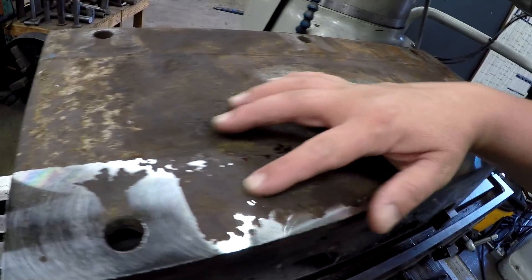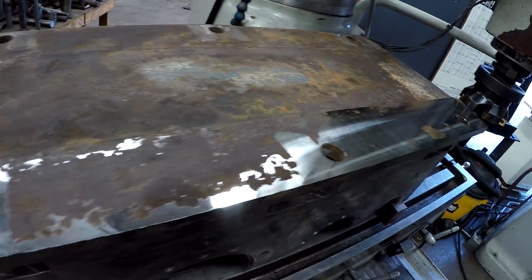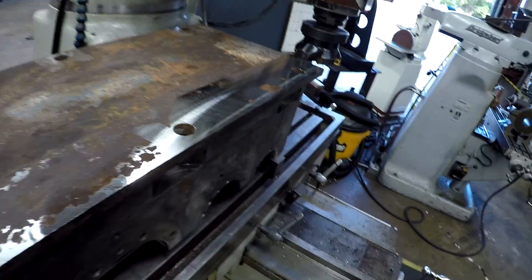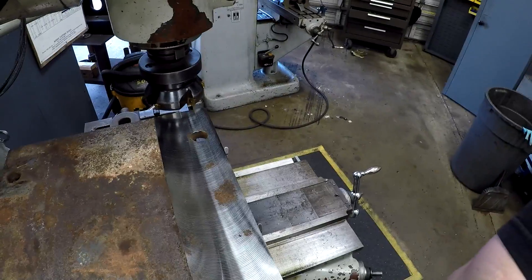That's the result of our first cut. We still got quite a bit here that's not cleaned up, so we're going to take another cut. We'll try 20 thousandths.